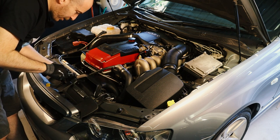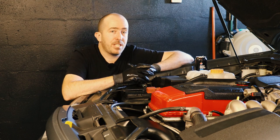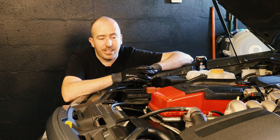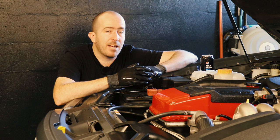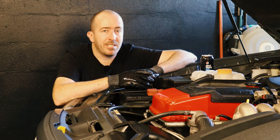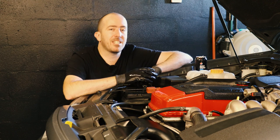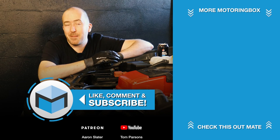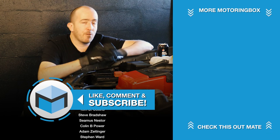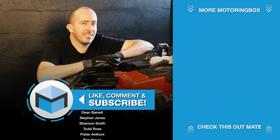As mentioned, if you've got a BA to FGX Falcon, they all suffer from this problem and will benefit from an aftermarket oil feed line kit like this one. If you're planning to keep your car long term and want to look after it, definitely get one of these lines installed — they're a couple of hundred bucks depending on which one you go for. It really is guaranteeing the life of your turbo and hopefully giving you many more trouble-free kilometres in the years ahead. Thank you very much for watching — hope you enjoyed the video. If you want to support the channel, please subscribe and like the video. You can also join on Patreon — links below. See you next time.